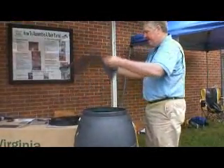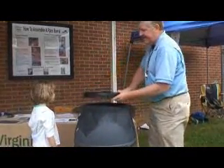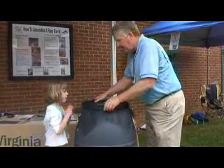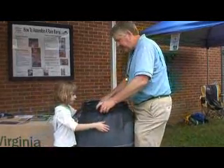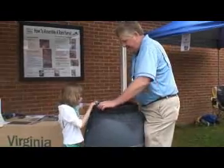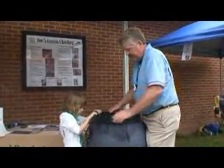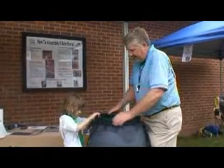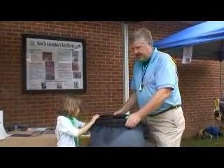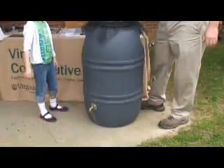We'll put our screen on the top — hold the barrel — push down and turn. All right, we've got that on there, and you're ready to catch some water and do some gardening.